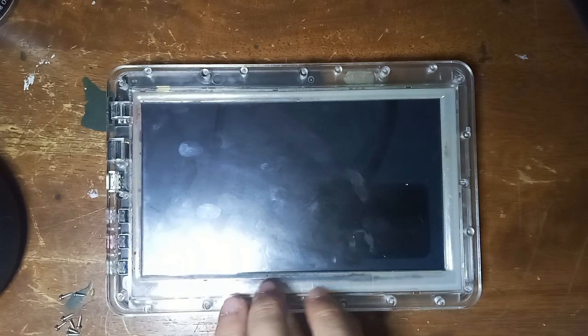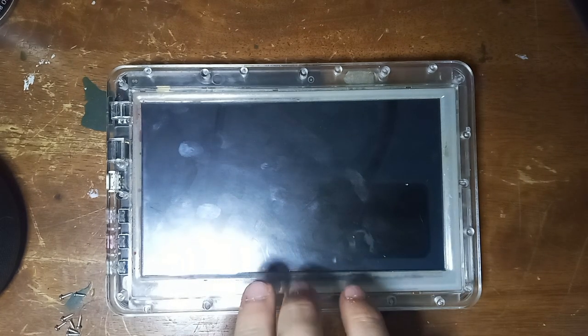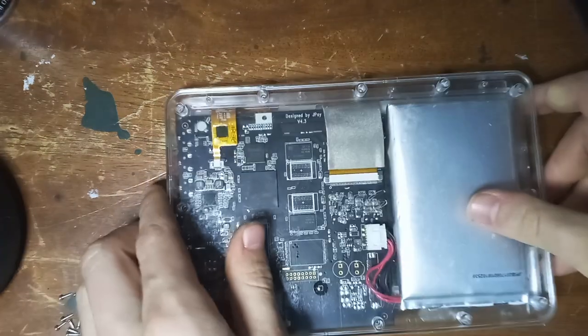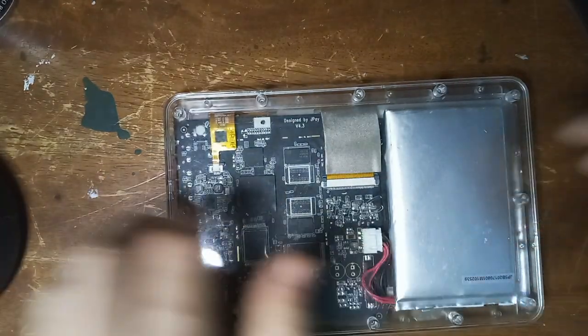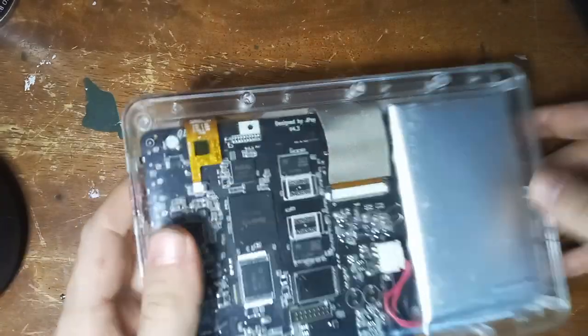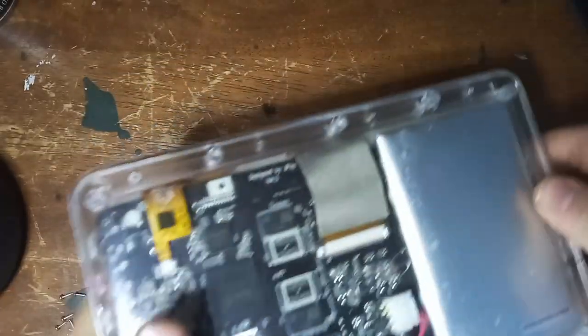Hello guys and welcome to a new video. Today we are going to be doing a review on this prison tablet. Now this is not my prison tablet — I actually didn't have a tablet. I was in a corrections facility, and there is a difference. If you want me to describe that difference I can do that in another video. This is the JP5S powered by JPay. I'm going to be discussing a little bit about it, but first we're going to look at its software.